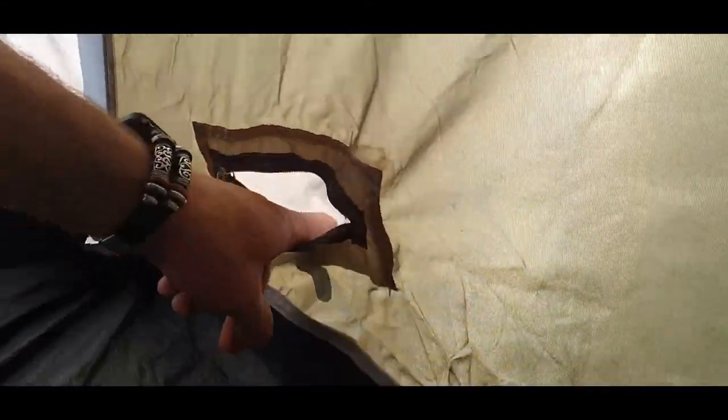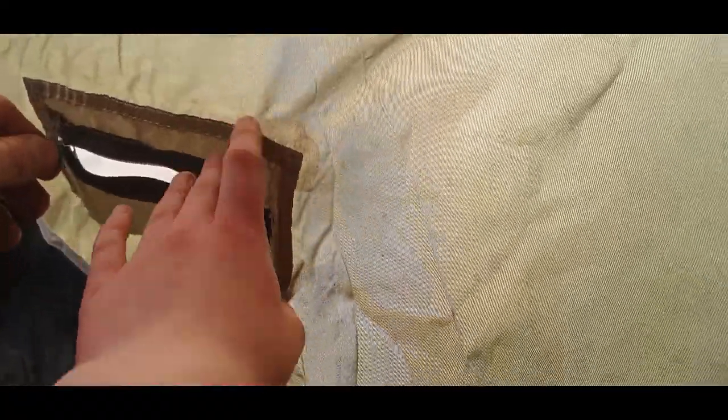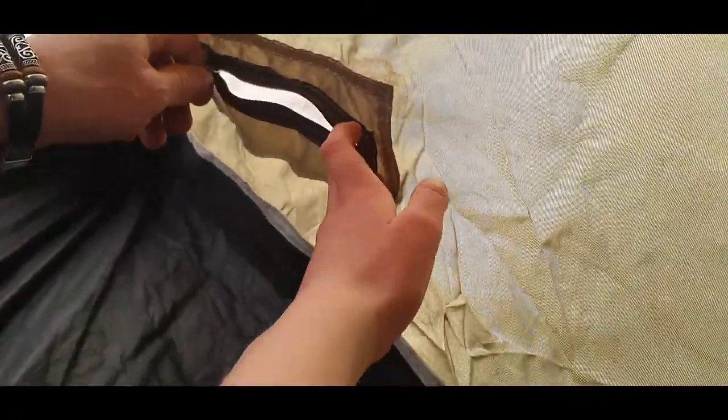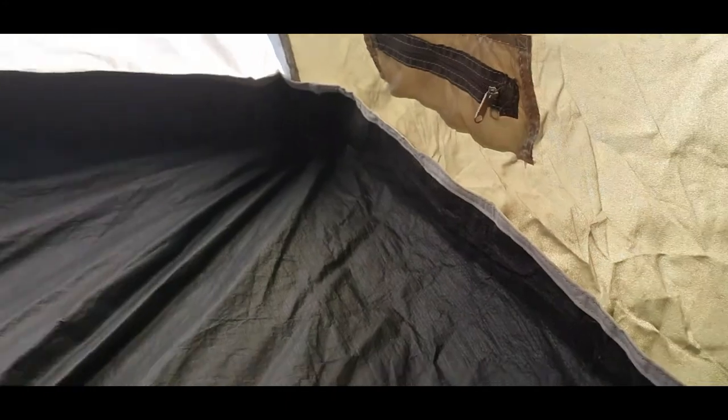One more thing I nearly forgot. If you look over in that corner, there's a little zip here. If anybody's wondering, it isn't to be fed through or anything like that — it's for an electricity wire. You can bring in an electric extension in here and run your electricity at campsites, or from a generator or whatever you want.